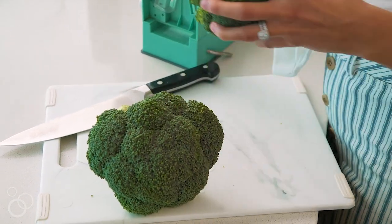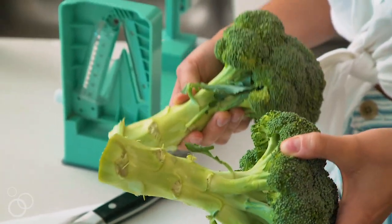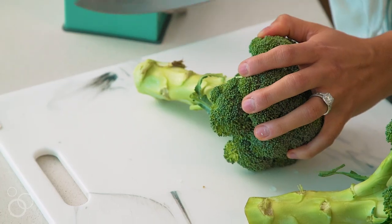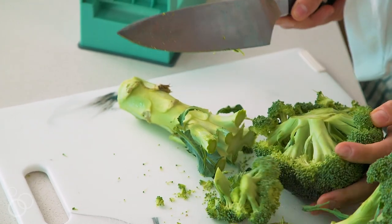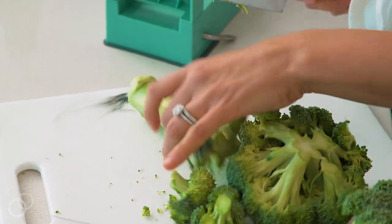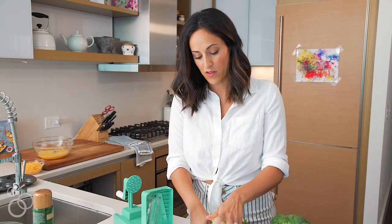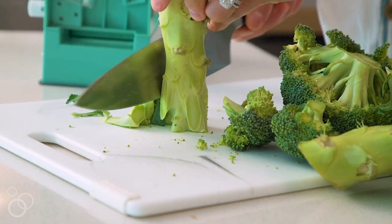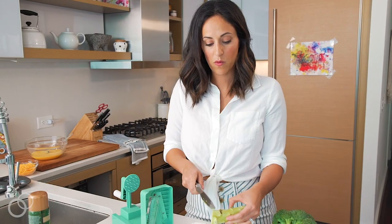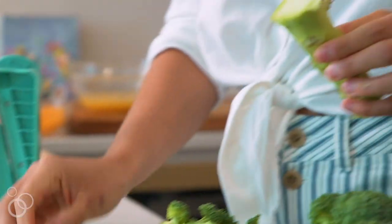You want a thick broccoli stem — you want them wider so we'll get a better yield. These two are a pretty good broccoli stem size. To prep the broccoli stem, you're going to chop off the florets, trying to preserve as much of the stem as possible. Then shave down the sides so that when you spiralize, it's a clean noodle shape. Evenly slice off the end so it's flat and will secure to the spiralizer properly.